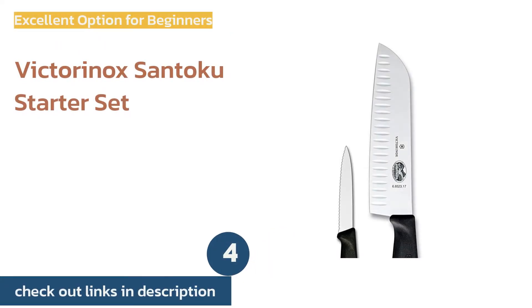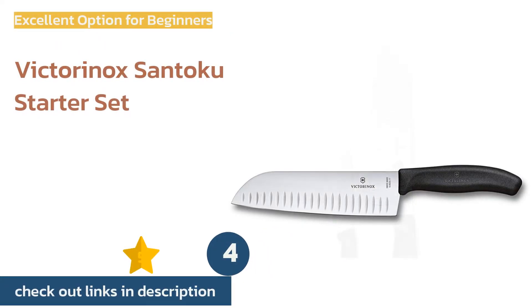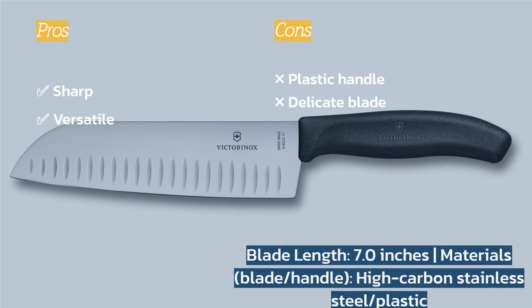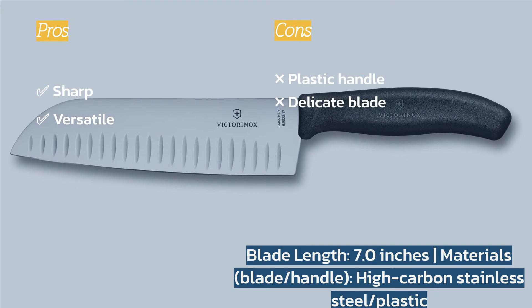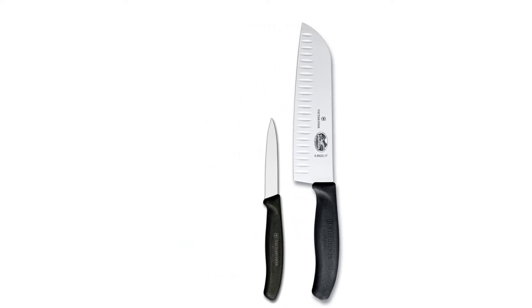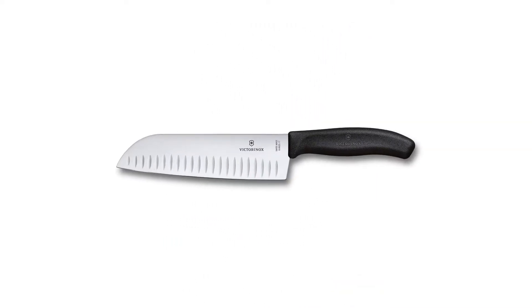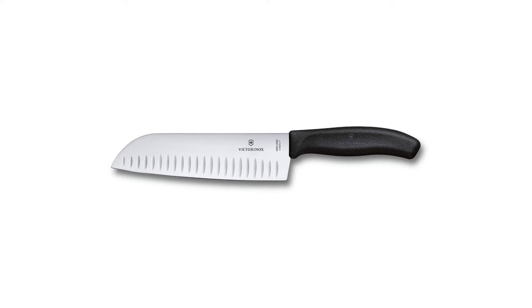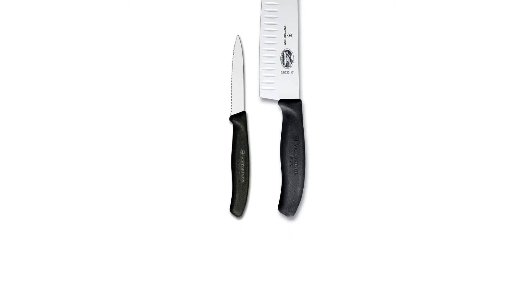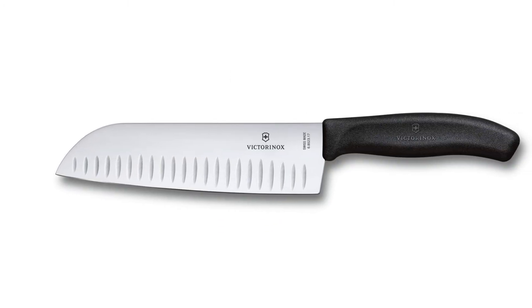The next product is the Victorinox Santoku Starter Set. The Victorinox Santoku is a super versatile knife and is razor sharp right out of the package. Its thin blade makes it well suited for delicate, precise slices, but it's also long enough to handle larger vegetables. This blade would be a good choice for anyone looking to test out a santoku knife for the first time, or for those who just need one high utility option for everything.